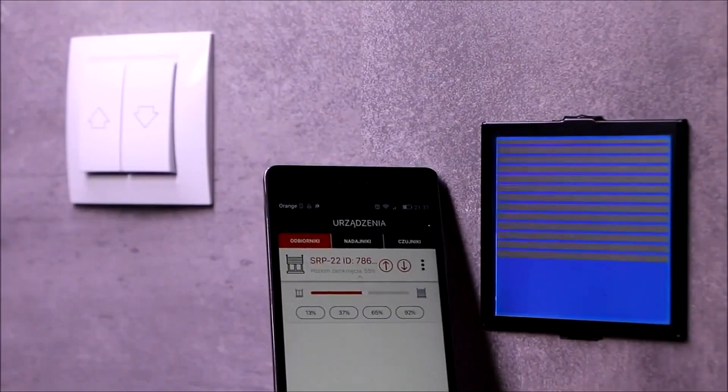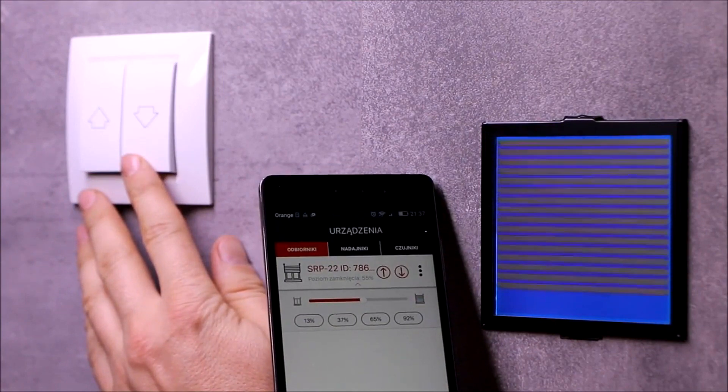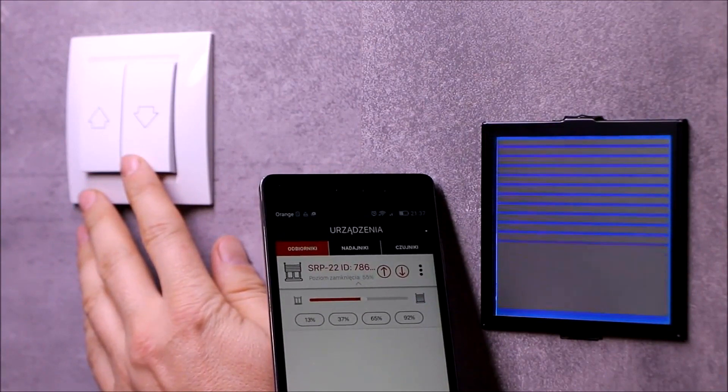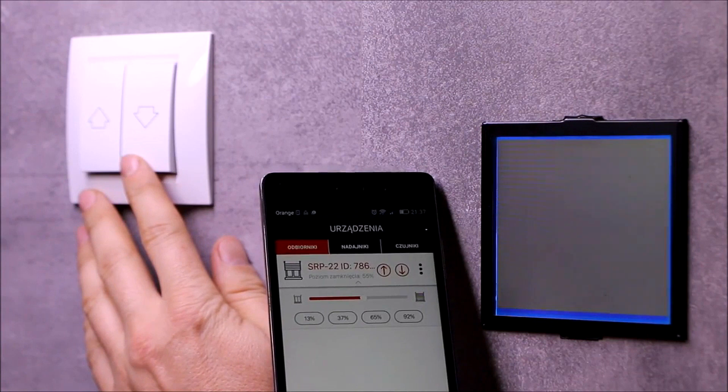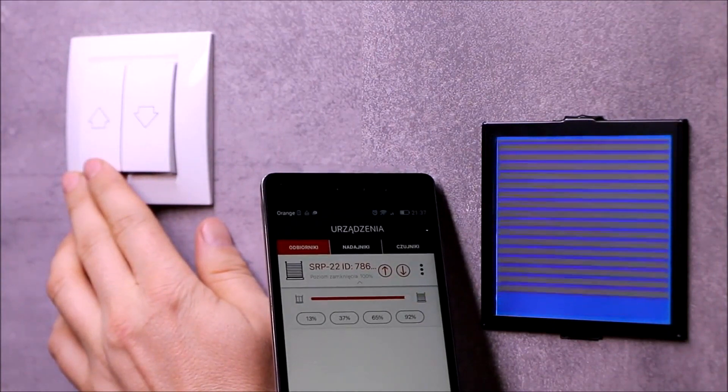Each blind position change connected to the controller is continuously signaled in the application. This applies to both the open/close state as well as the closing degree position. This applies to position changes triggered by transmitters, local inputs, or the mobile application.